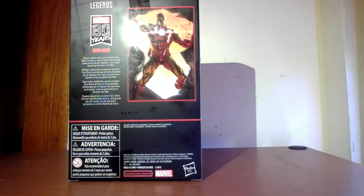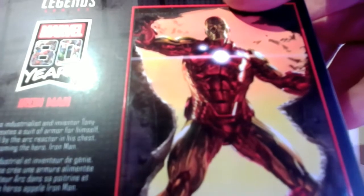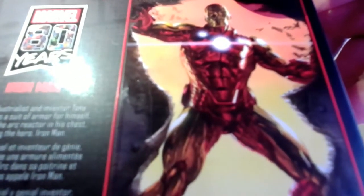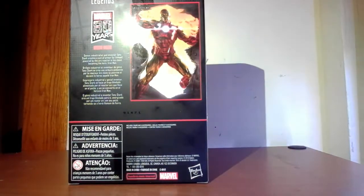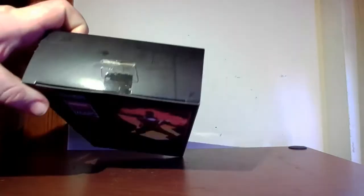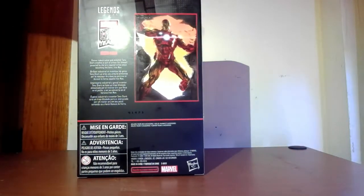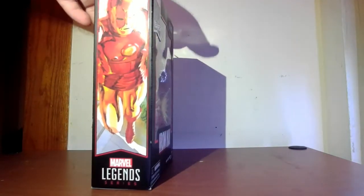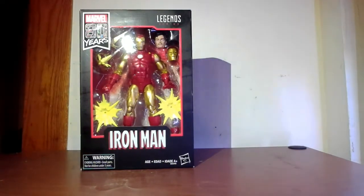On the back you have another fantastic piece of art. Here's a logo on the top. What does the text say for Iron Man? It says: 'Genius industrialist and inventor Tony Stark creates a suit of armor for himself powered by the arc reactor in his chest, becoming the hero Iron Man.' Very cool. Nothing on the top there, but it does have some nice embossing in the box itself. More or less the reverse of the art on the other side, back to the front. So we're going to take the figure out of the box and take a look at it.